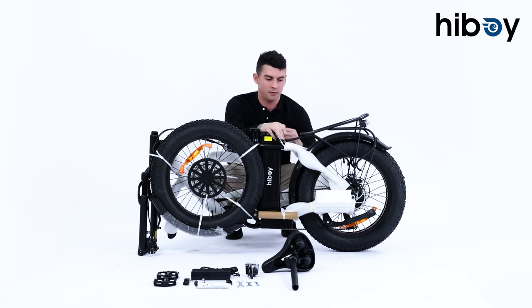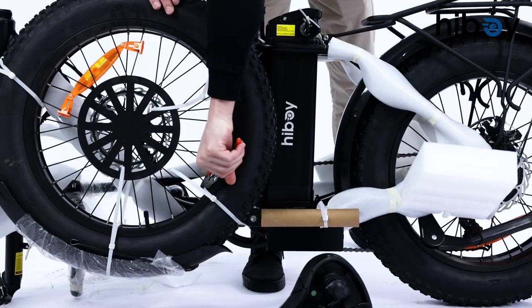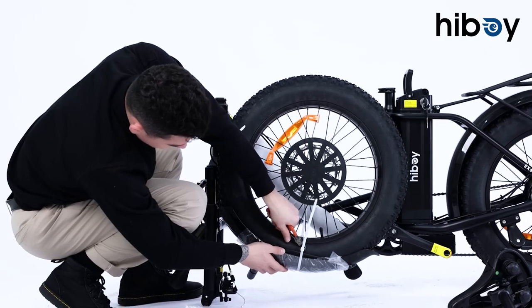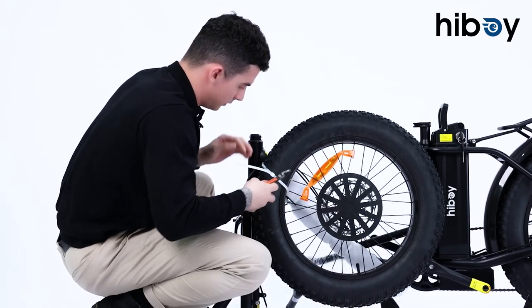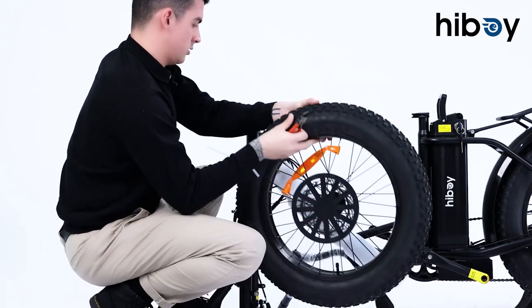Now we're going to start taking off some of the outer packaging before we put this thing together. This is going to be your front fender — we'll just take this off and set it down — and this is going to be your front wheel, so we can take this off. There we go.